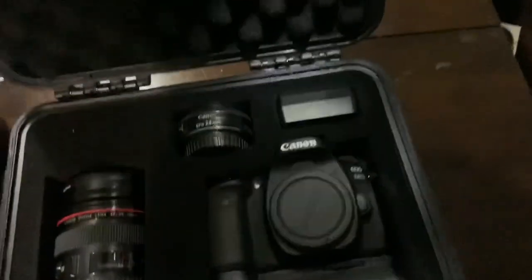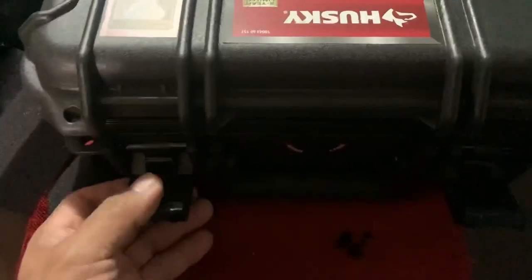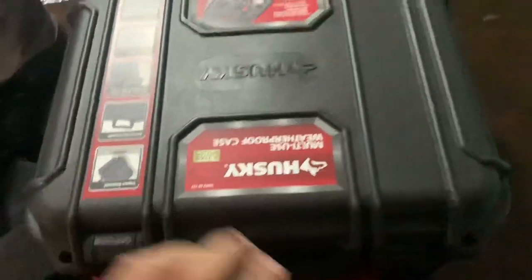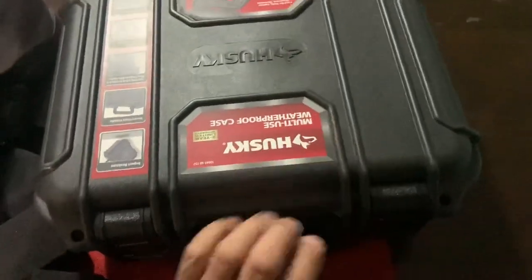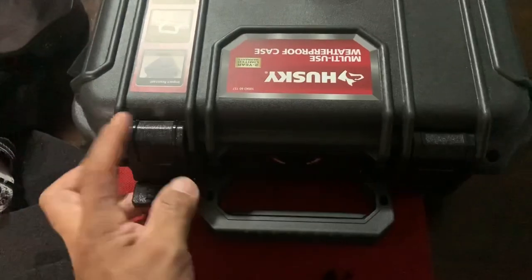This is a Husky multi-use weatherproof case that I found at Home Depot. Just to be clear, Home Depot is not paying me anything and Husky is not paying me anything — this is a video on my own.